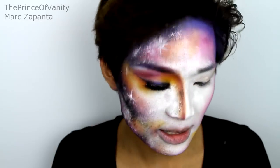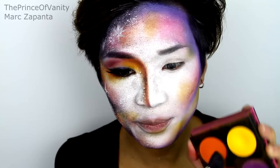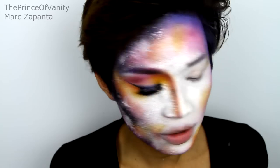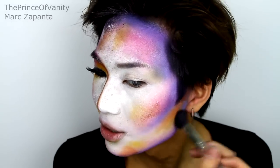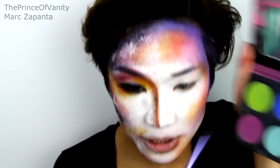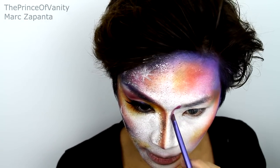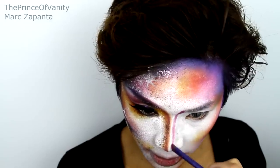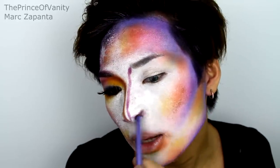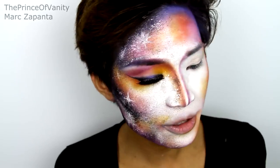Now I'm going to be taking the yellow — Butter Cupcake — and just dotting that on random places of the face. It doesn't have to be symmetrical because galaxy is random, isn't it? With the orange, which is called Flame Point, I'm going to apply that right beside wherever we put the yellow, so it transitions a little bit better between each colour. I'm going to contour the nose with 2AM, which is a purple, using a Real Techniques angle brush. Apply it on the side of the nostrils as well, and blend the nose contour out with the orange and the yellow.